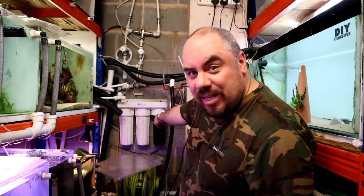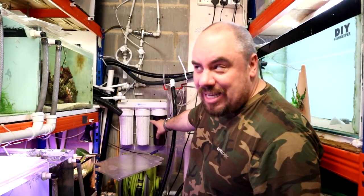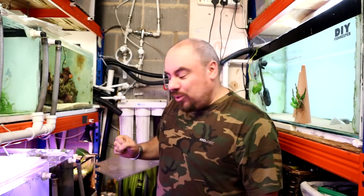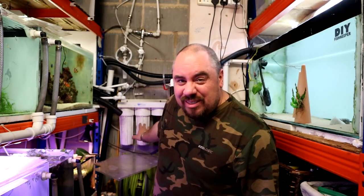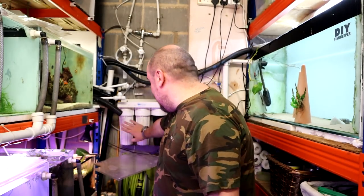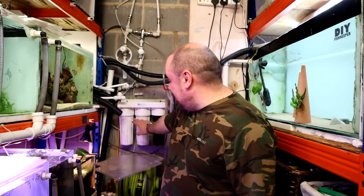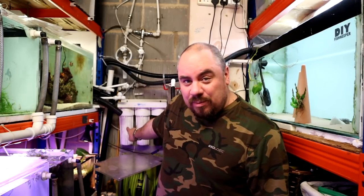I do it slightly differently, and I'm not alone — I didn't invent this or anything along those lines. I use this thing here. This is called an HMA filter, which stands for Heavy Metal Axe, and that's because it cuts out any heavy metals in your water source. You might know them as carbon block filters. This particular one is a three-stage filter: one stage is your sediment filter, and then two different types of carbon block or carbon granule filters. They all remove chlorine.